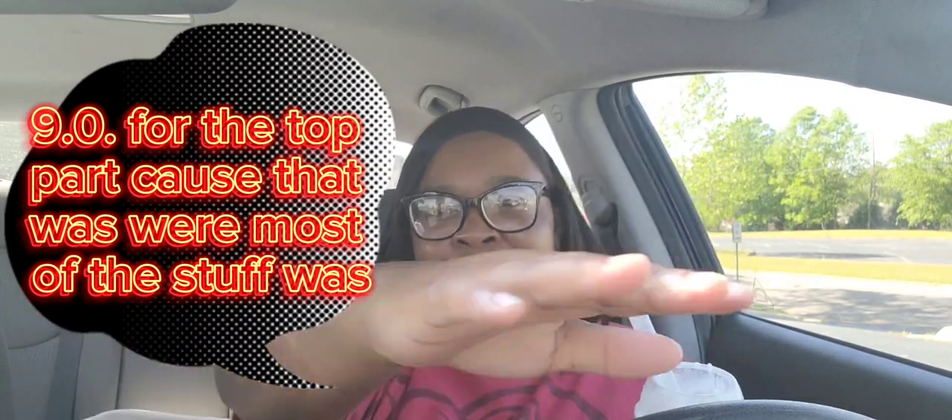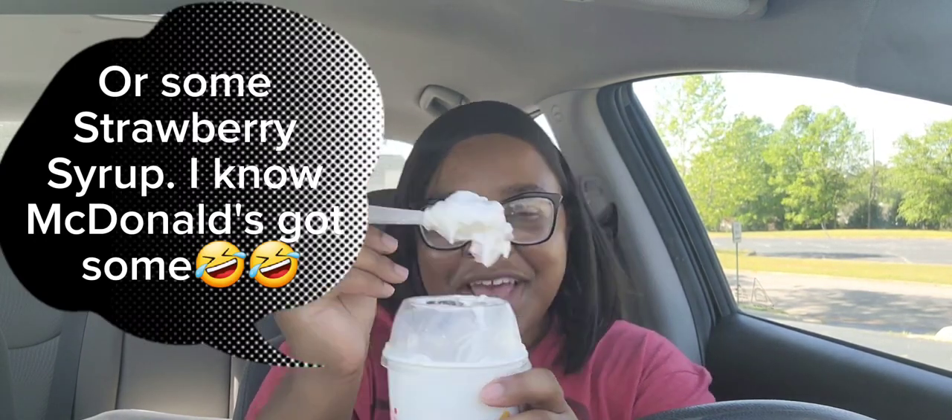It ain't worth the five bucks. It's good — I give it a nine point flat out. But I think it needs some more strawberry up in here, or crunch, or whatever the hell it is — cereal crunch. At that point, you can get the real ice cream. It's good, but at that point, you can get the regular ice cream.